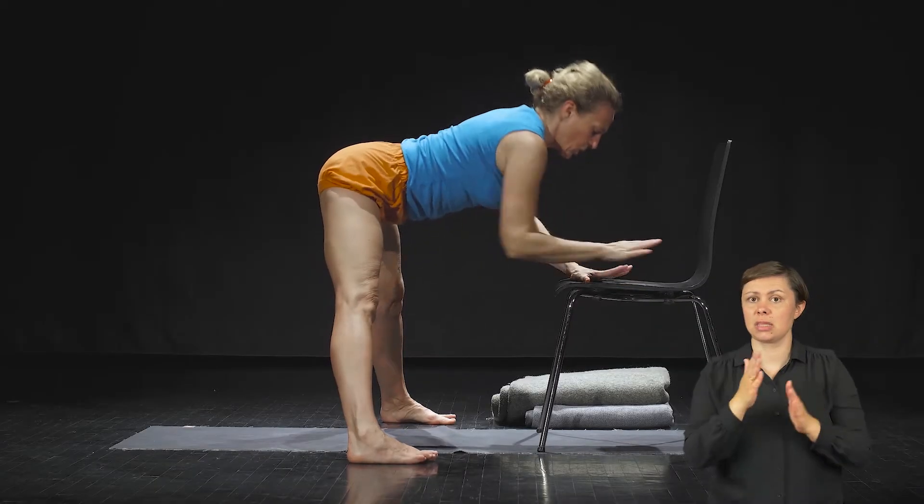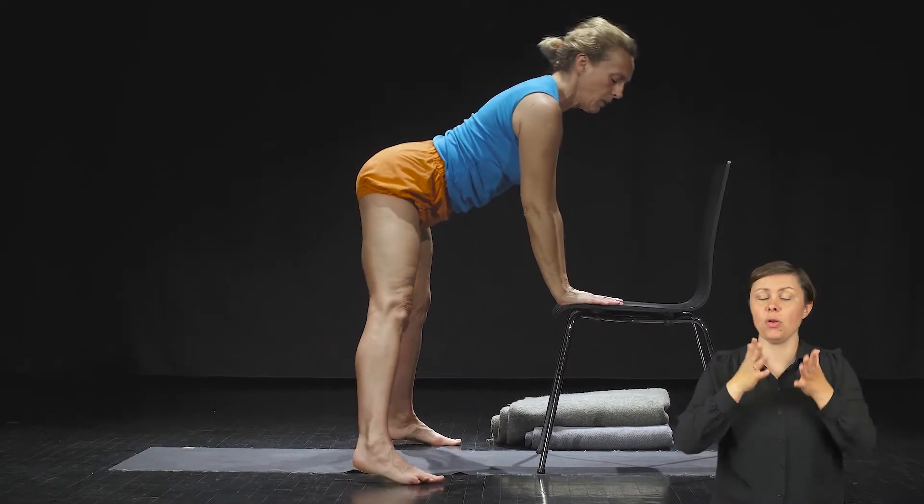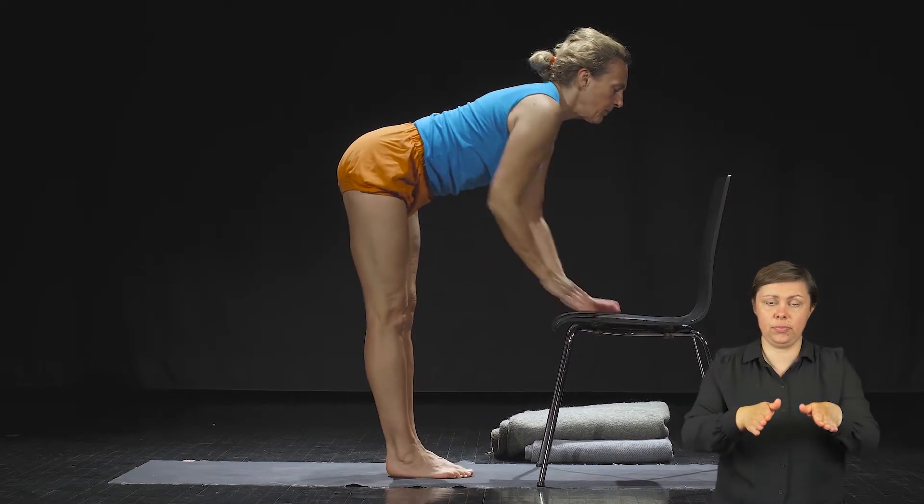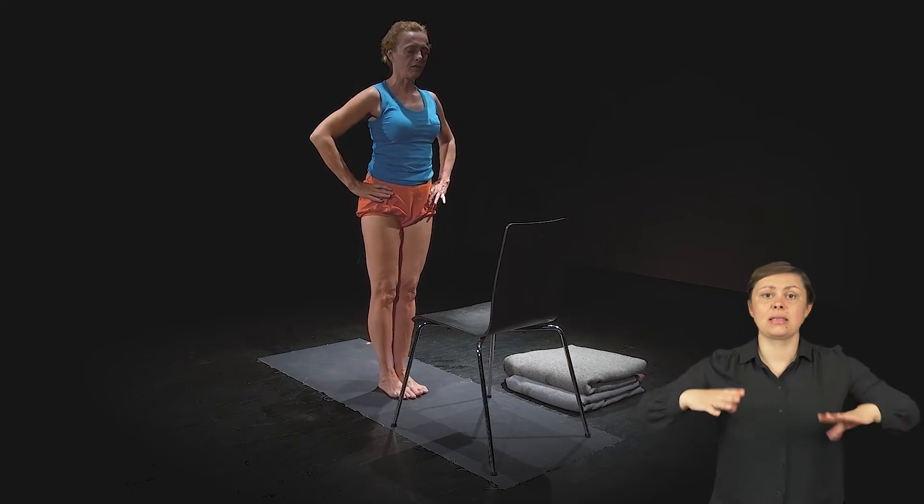Następnie podniesiesz się do góry powoli – pięta, palce – zbliżysz nogi do siebie, ręce na biodra i wyjdziesz.